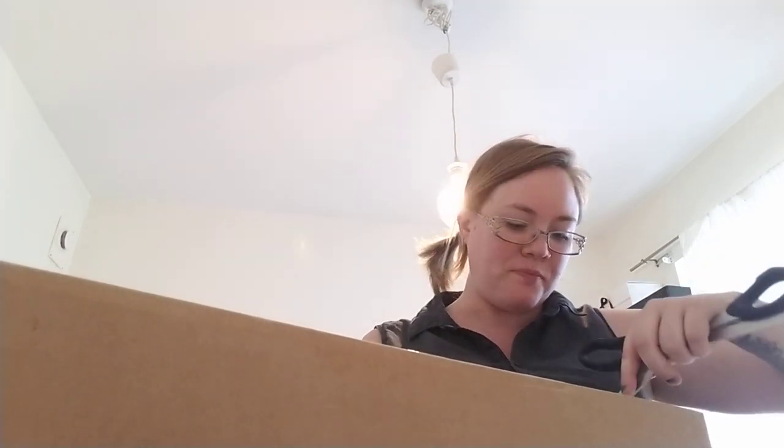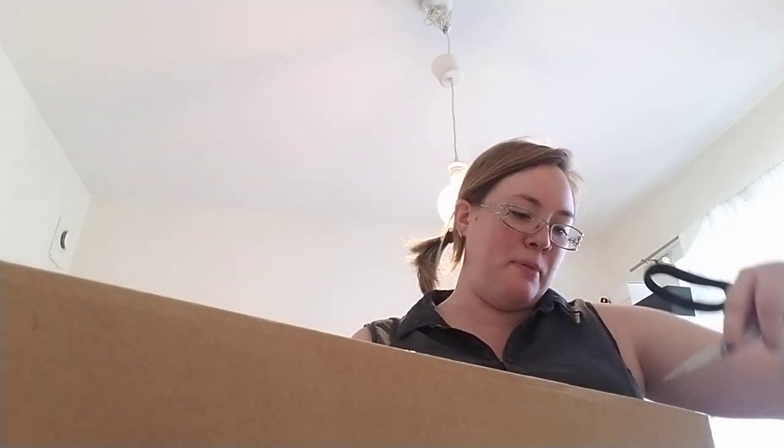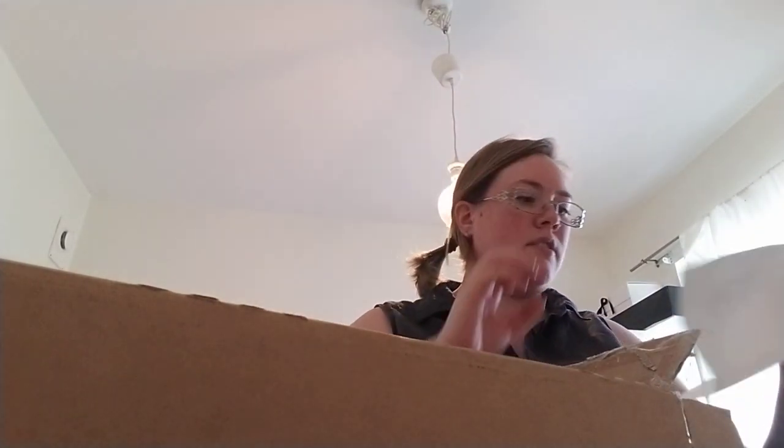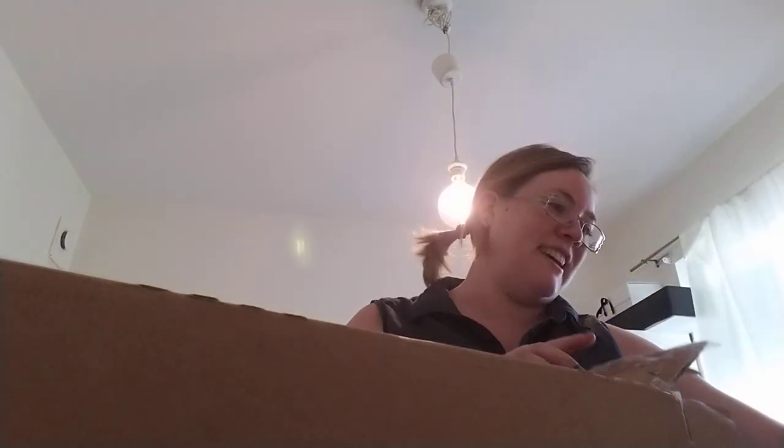Hi guys, another box opening video! I got this dolly in a trade and I don't know much about it — she just showed it to me. It's an artist doll; I believe the artist is Russian and they're called Bardo Research, and this doll is the Deep Tea sculpt. Basically she's 36 centimeters, so she's a very small MSD. Thank you very much, Axel!